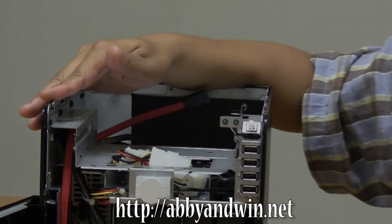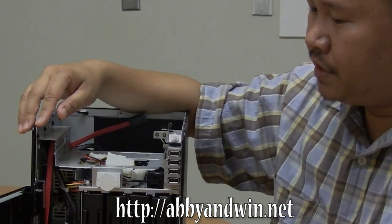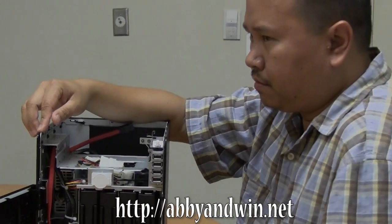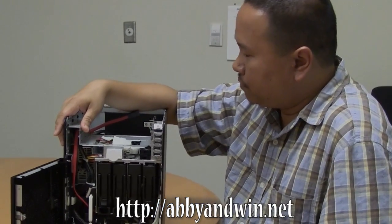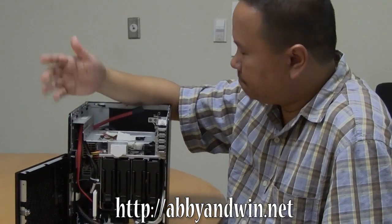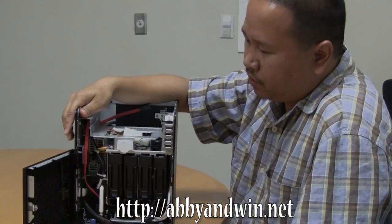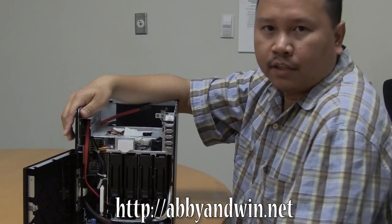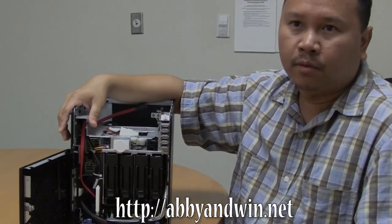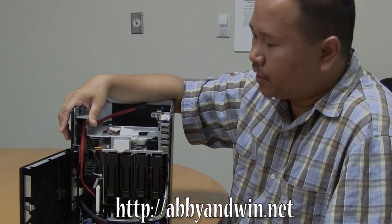It runs really cool on idle so far. In the BIOS I've seen it as high as 41 degrees Celsius, so it runs very cool. In terms of power usage, what I've noticed is around 47 to 51 watts, so it's pretty power efficient for what it can do.